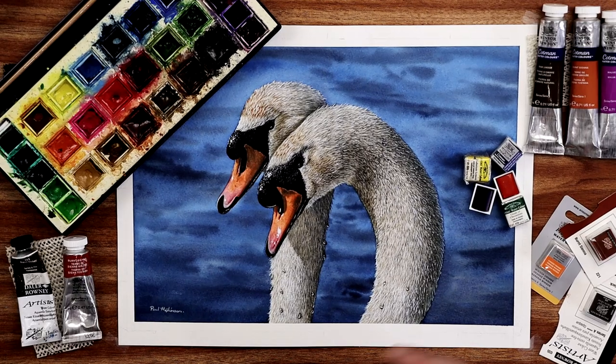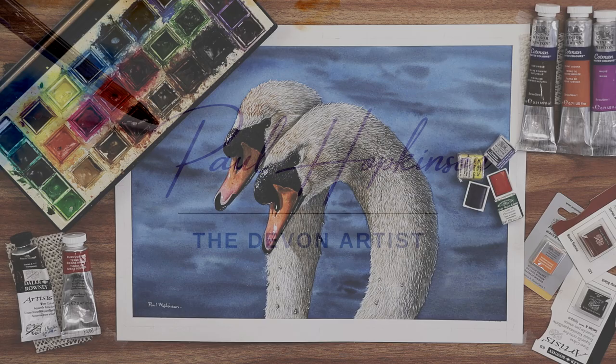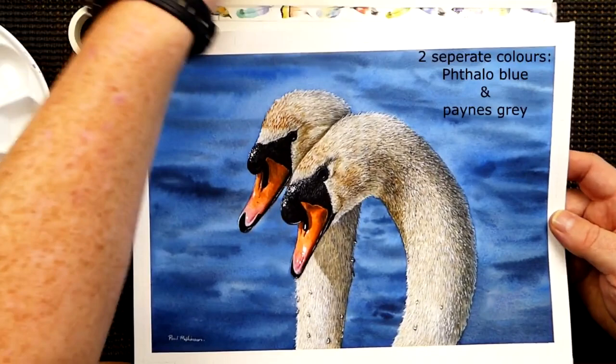Today I'm going to show you why I tend to work with half pans and also how I tend to use them. Let's get those brushes wet. Half pan paints and tube paints — I tend to use half pans for the majority of my work. I do use tubes occasionally, but not very often, normally when I work on a large background.